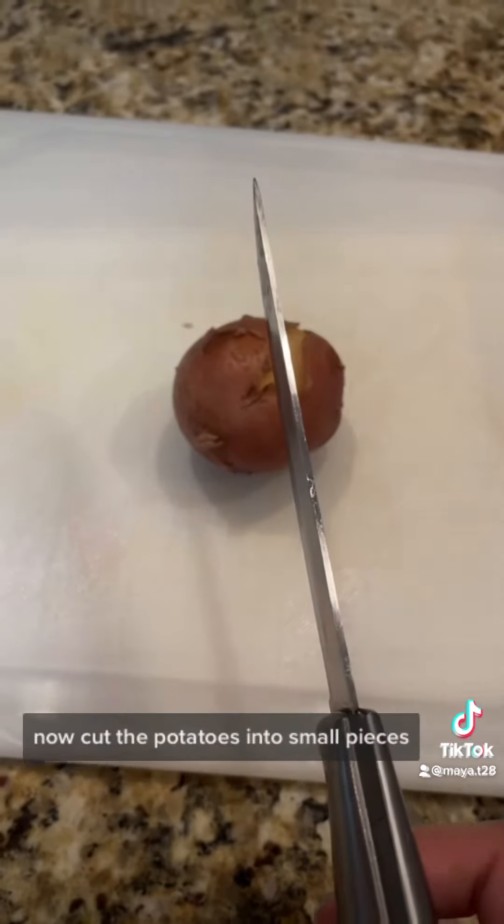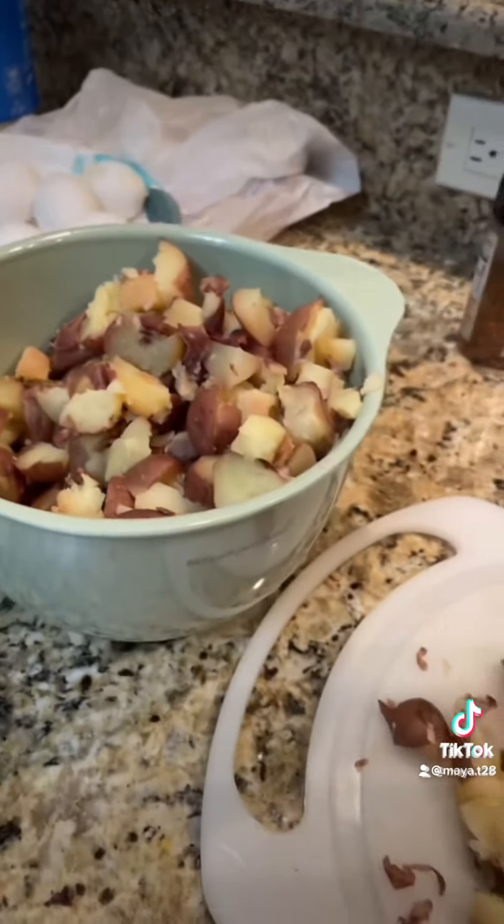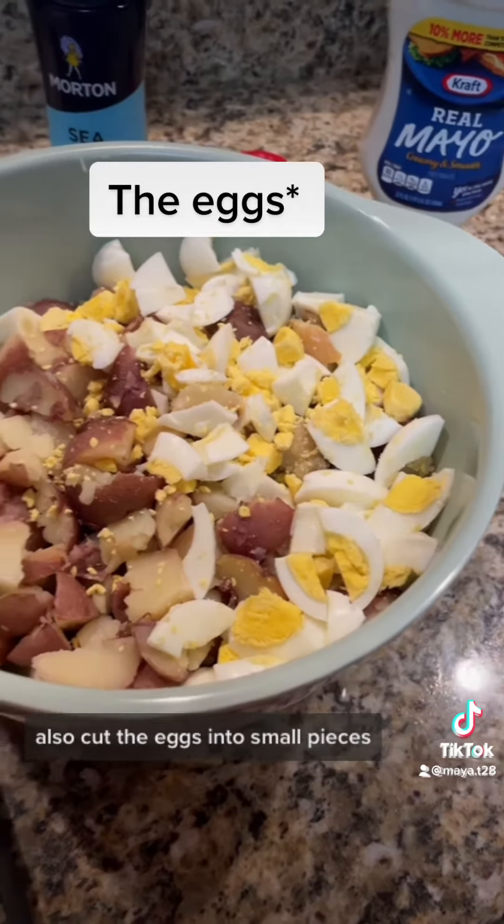Now cut the potatoes into small pieces. Also cut your eggs into small pieces.